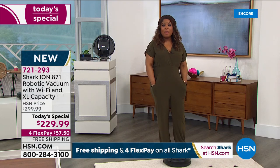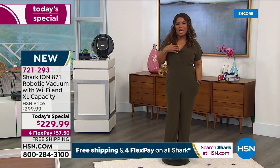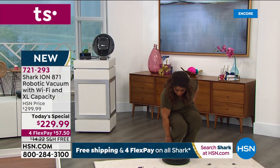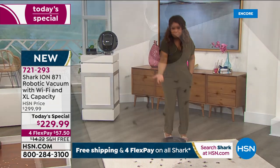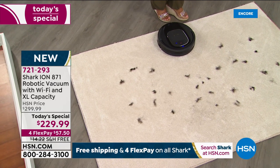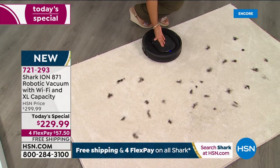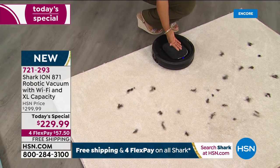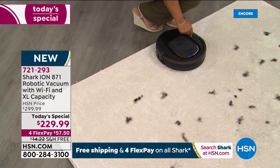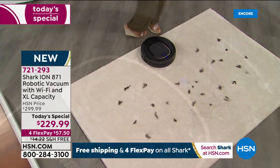Some of us love to vacuum, and others love to watch the vacuum vacuum the floor. I'm going to be in that second category! You hit the button and it does all the work — you can literally walk away. If you don't want to use the app, you don't have to.